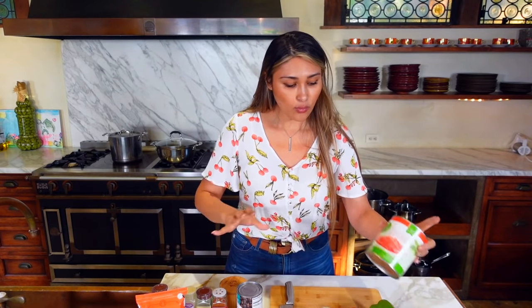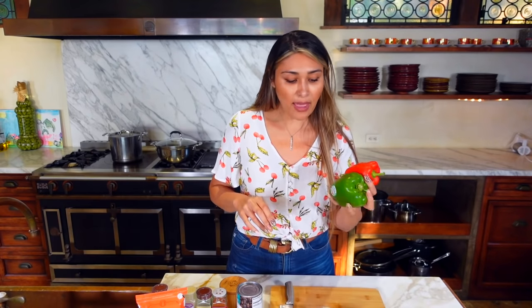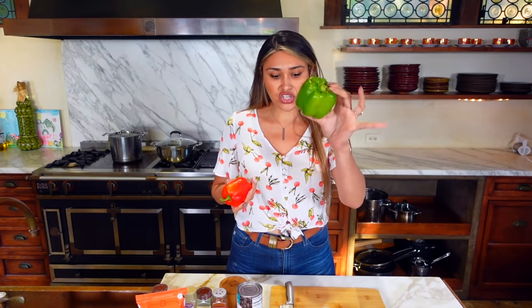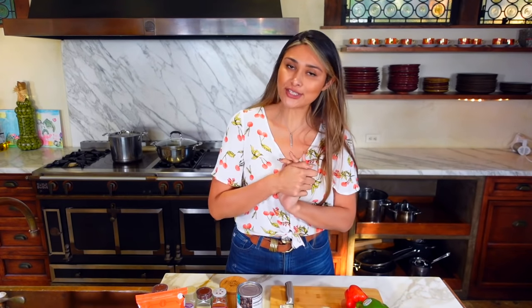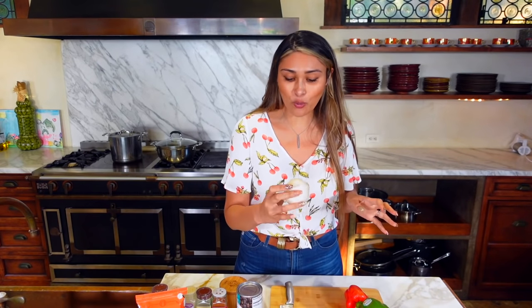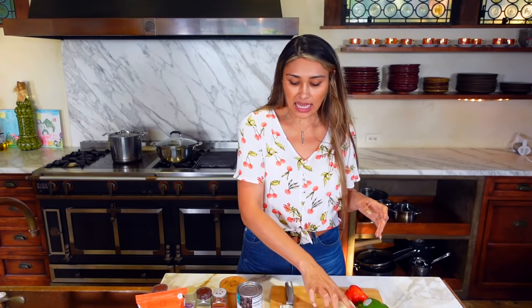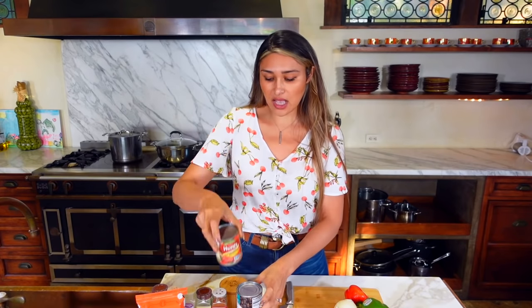We have some crushed tomatoes, we have our bell peppers — I'm probably going to use half of each. If you don't have both colors you can just use one of your color of choice. Then a little onion — this is a small small onion — and a little bit of tomato sauce.